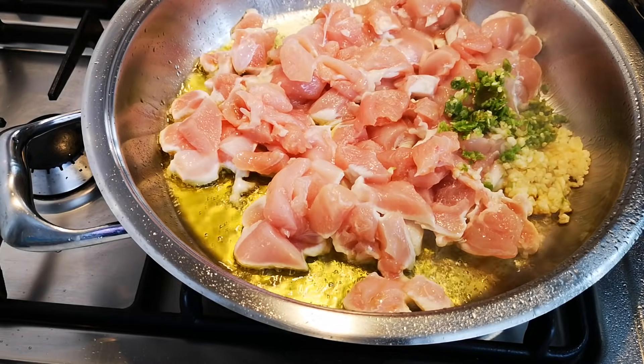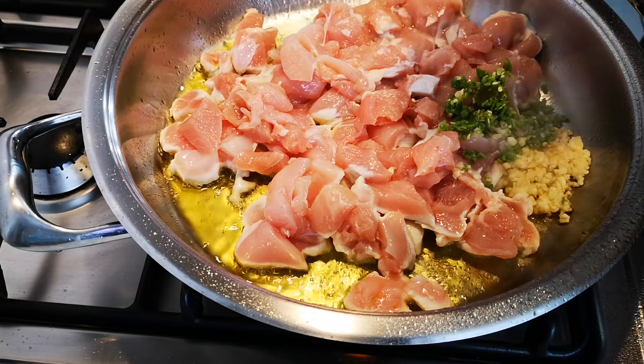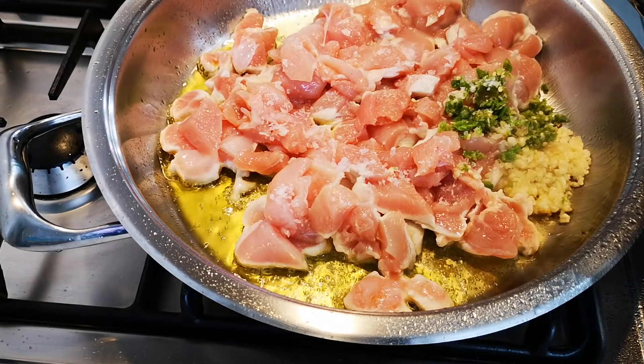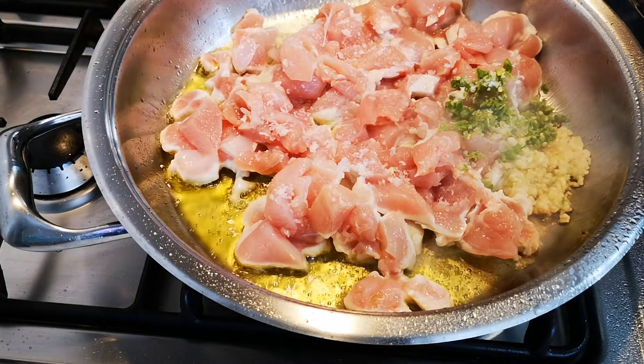I'm going to salt it — a little bit of salt to taste, and some black pepper.